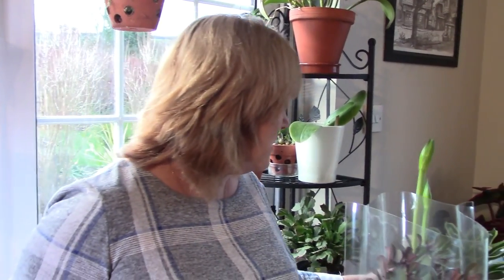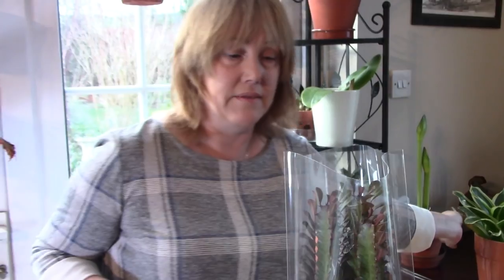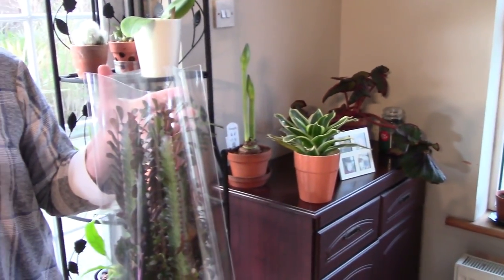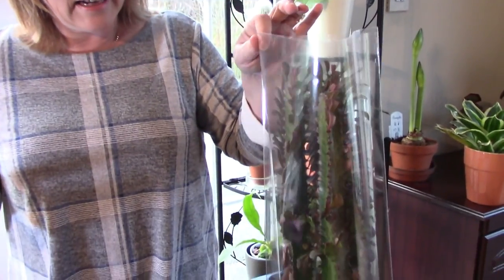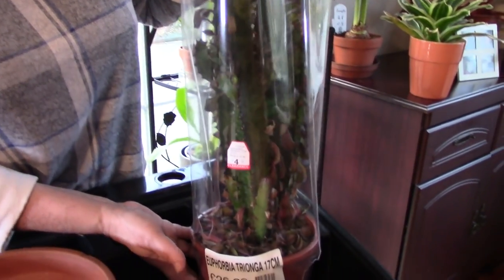I'm just going to put that somewhere in my house and you'll see the flowers in other videos before very long. In fact, there's where it lives now. The second thing I want to tell you about is a lot more exciting - it's this amazing Euphorbia.